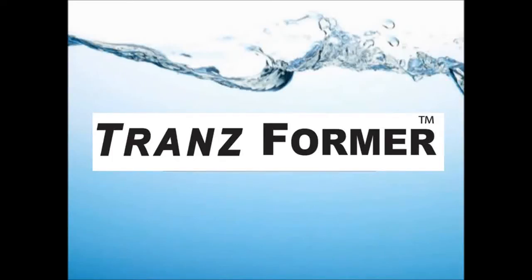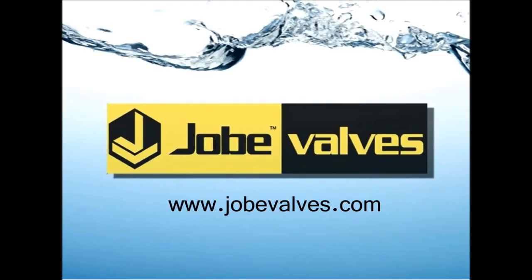Open your valve's potential in seconds with the built-to-last, non-corrosive construction transformer valve by Jobe valves.